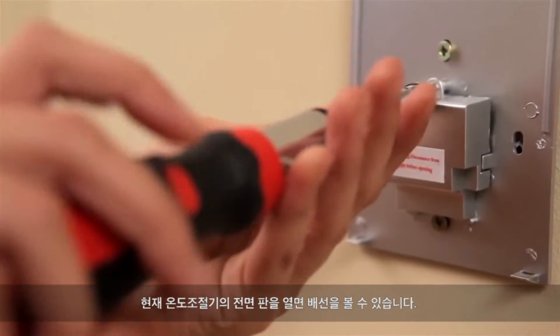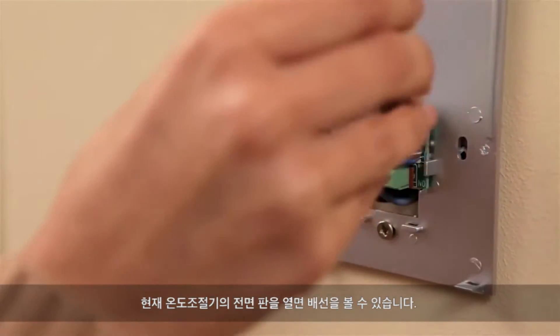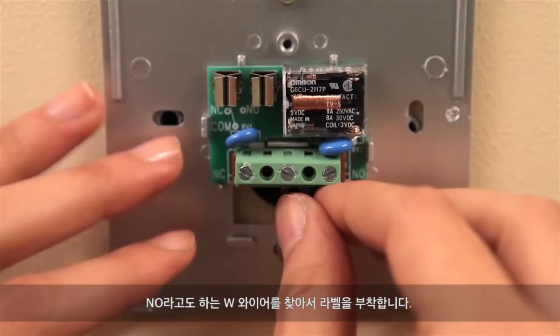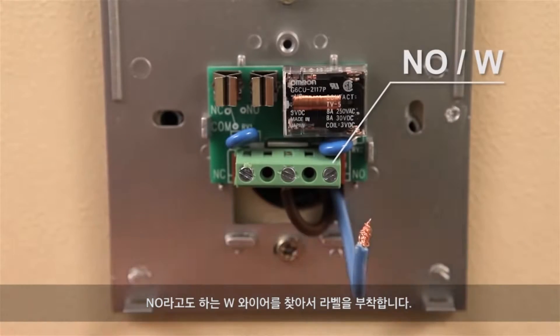Remove the faceplate of your current thermostat so that you can look at the wiring. Locate the W wire, also called NO, and label it.